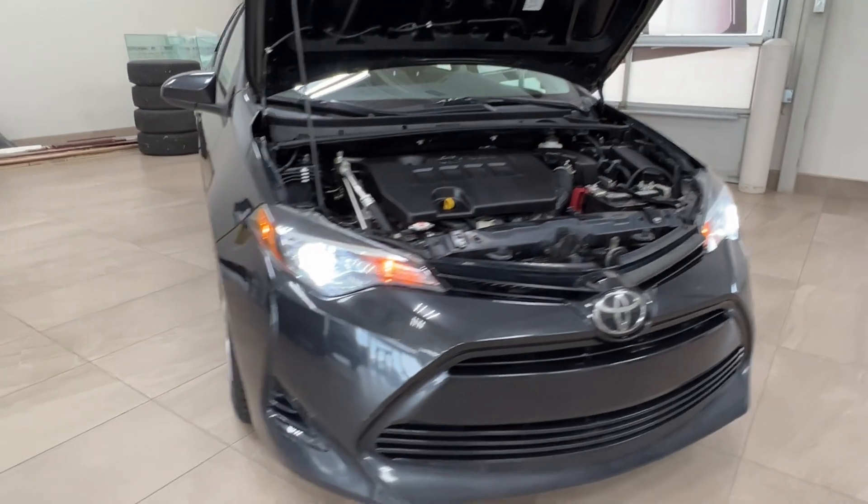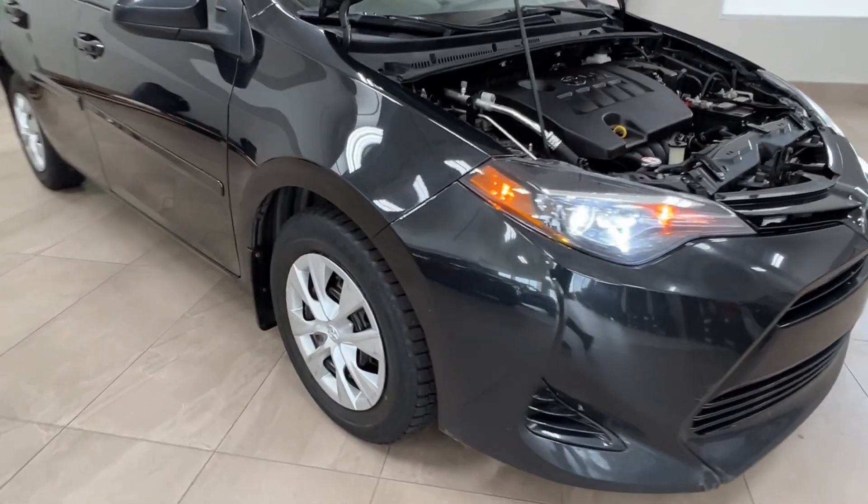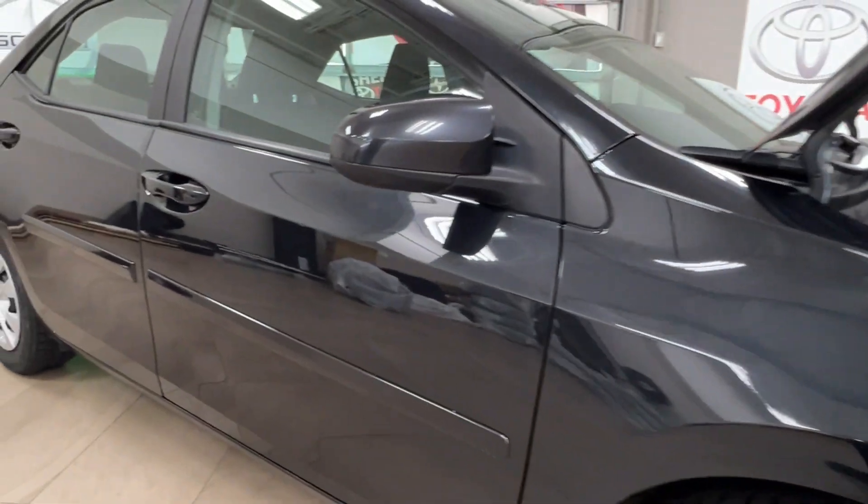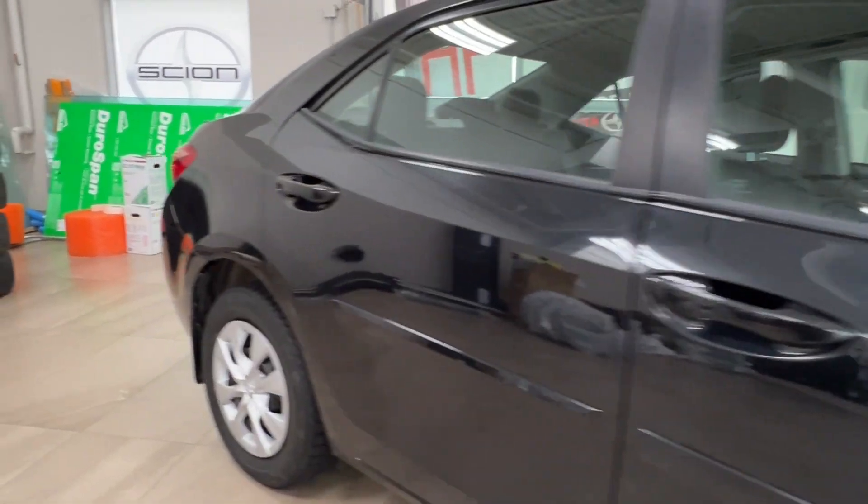Up front, LED headlights, customary daytime running lights. Going to the side, we have a 15-inch steel wheel with the wheel covers. As you move back, you'll find this body molding the whole way across.